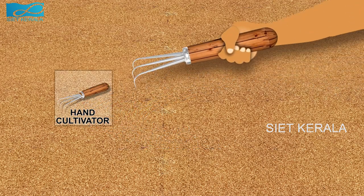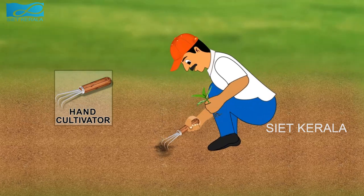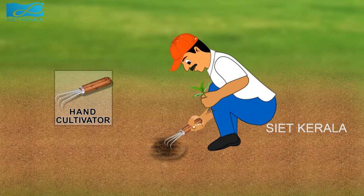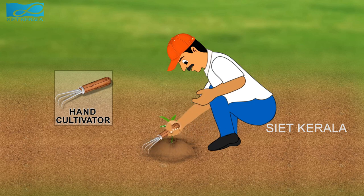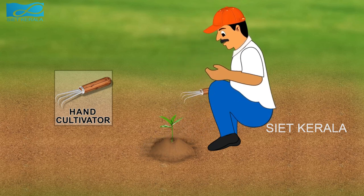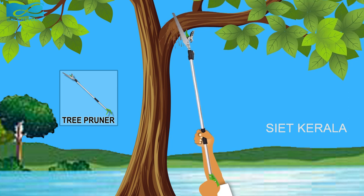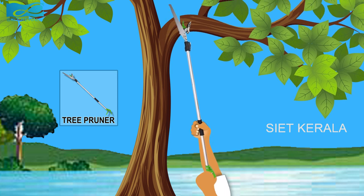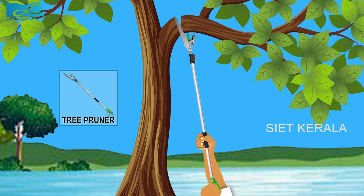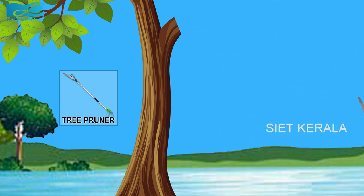Next, let's see the hand cultivator. It is used for loosening the soil without damaging the roots in the nursery. A hand cultivator is a gardening tool that is used to turn the soil when you plan on planting and for removing weeds. In small flower or vegetable gardens, it can also be used like a small plough to dig the planting rows. Now we can see the tree pruner. This is used for pruning branches of trees which are beyond reach from ground level. A tree pruner is used to cut tree branches and stems that are hard to reach, and this can be done without a ladder. In its most basic form, a tree pruner is simply a type of cutting tool attached to a long pole. There are also pole saws that use a chain type cutting blade for even larger branches.